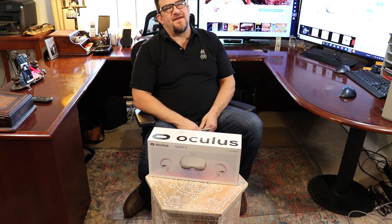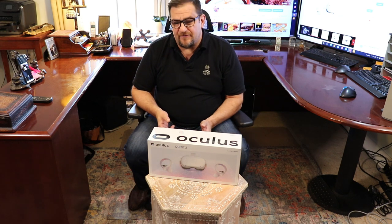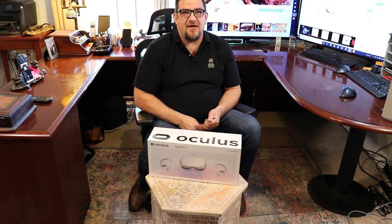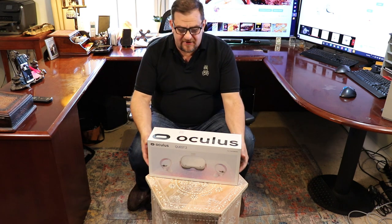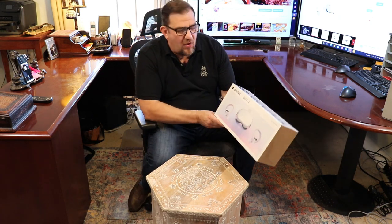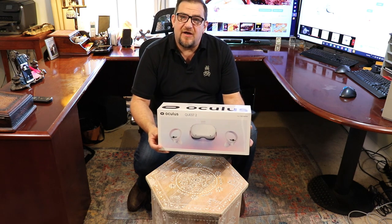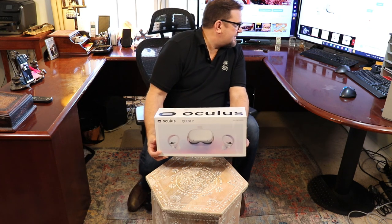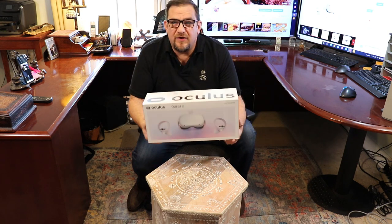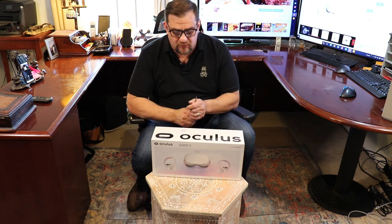Hey everyone, welcome to the nest. Today we're doing something a little different. Much to Kelly's chagrin, I have got the Oculus Quest 2, just released two days ago — actually I think it was just released yesterday. So anyway, we got this guy hot off the press and we're going to do an unboxing.